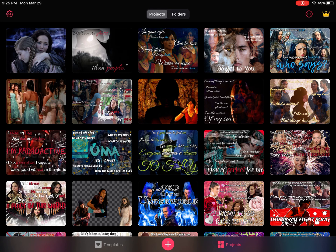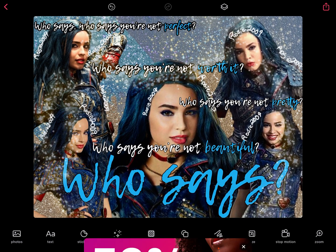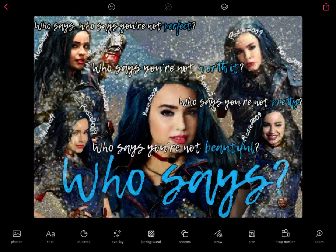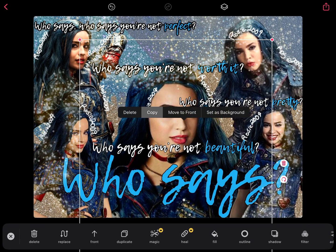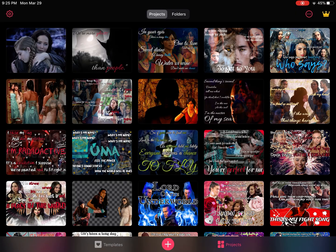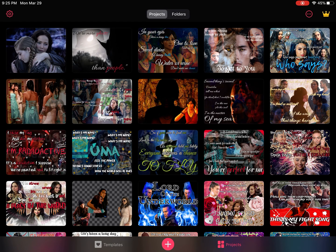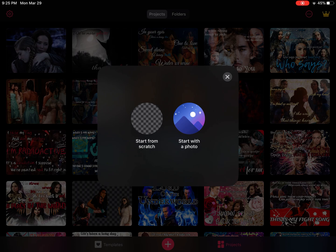We're going to recreate this edit. I'm going to copy and paste pictures and show you how to erase and make them look good. So let's take this middle Evie — you're going to copy it. Today I'm working with my finger instead of my pencil because my pencil's battery is dead. You're going to click the plus button down here at the bottom and click 'Start from Scratch.'